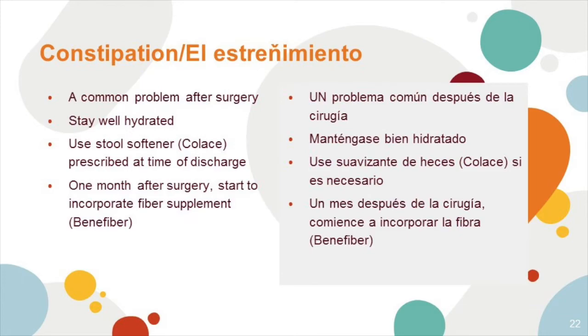Constipation is a common problem after surgery. It's extremely important that you stay hydrated. Use the stool softener that's prescribed at the time of discharge. Approximately one month after surgery, you'll be recommended to incorporate Benefiber.